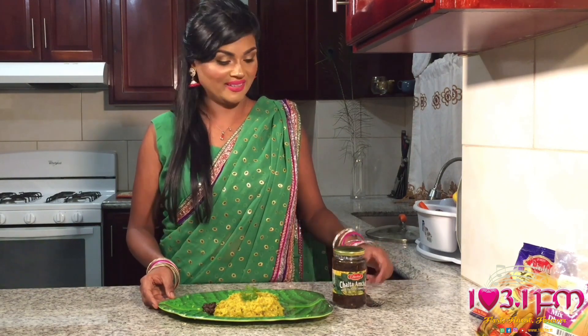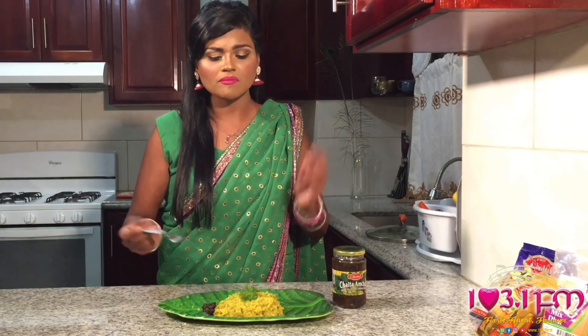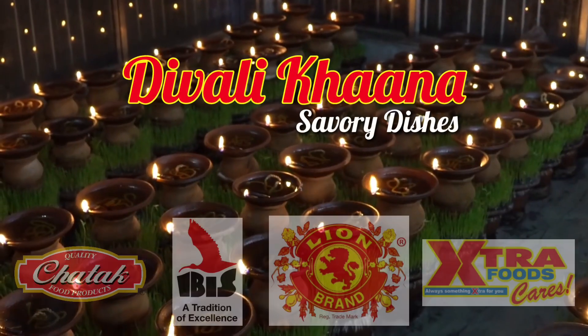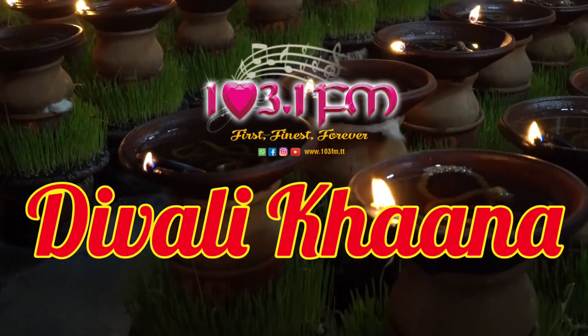There we have it, guys! Our Mixed Dal Kitchari paired very nicely with Chattuck's Chalta Amchar. I'm going to dig in. Mmm, amazing! Try it and let us know if you like it and what it comes out like for you. Join me soon again for another episode of 103FM's Diwali Khana. Bye, see you soon!